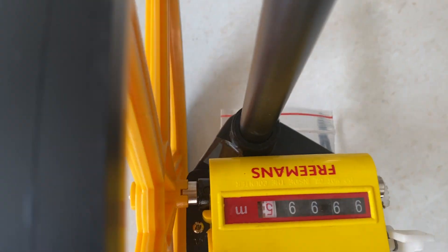On every meter it will turn. This is 0.1 meter, this is 1 meter. It is very easy.